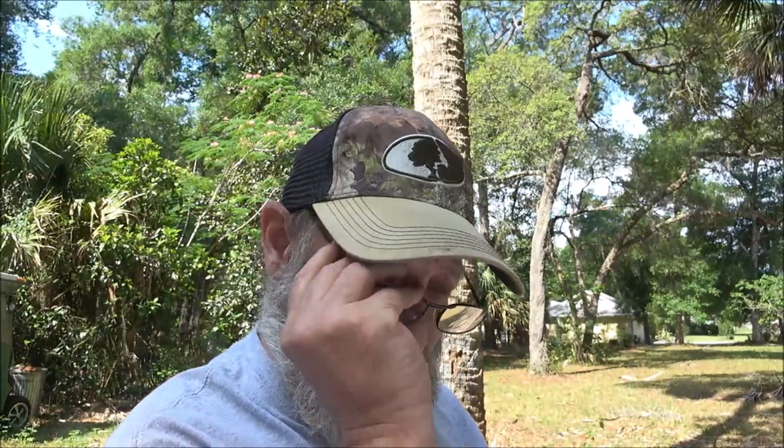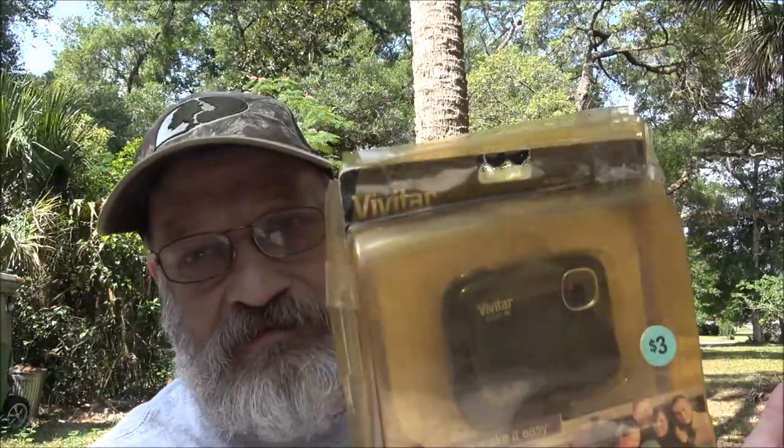Okay guys, so like I was saying, this Vivitar Vivicam 46 — it's got a copyright date on it of 2012. I was reading some reviews on this thing and I think the newest review I read was 2016, and the other ones were 2012 and 2013.